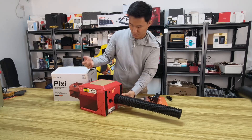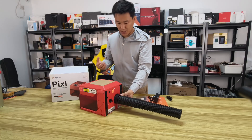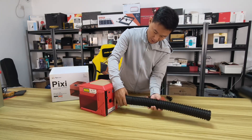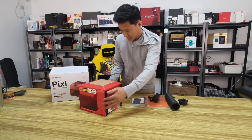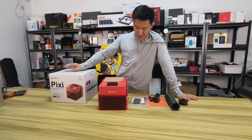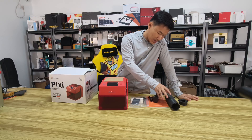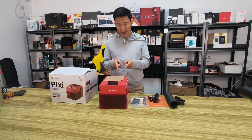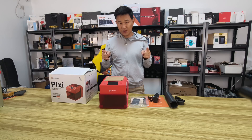If you're engraving materials that produce fumes or polluted air, you can connect the air assist tube to the outside to protect yourself. That's all the stuff inside the box. I'm really excited to test this later. That was the unboxing — the machine, accessories, charger, colorful quick start guide, cable, and the cube. Next I'm going to test it in the next video. Bye bye!